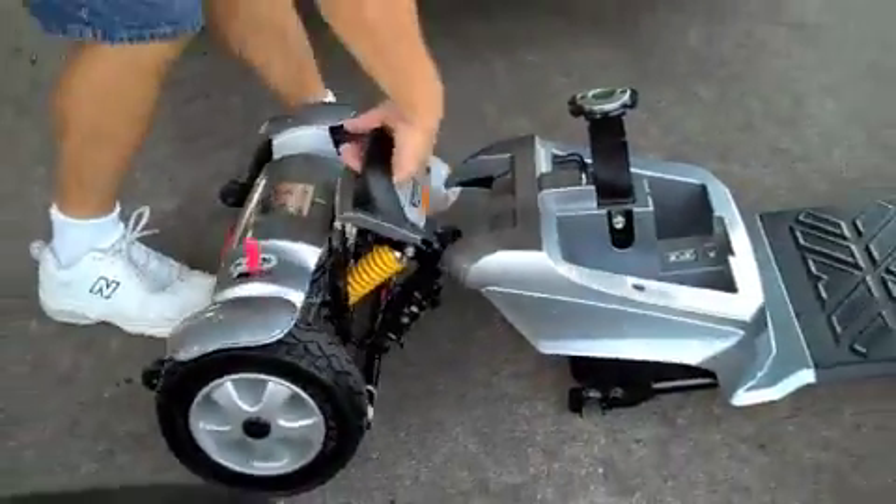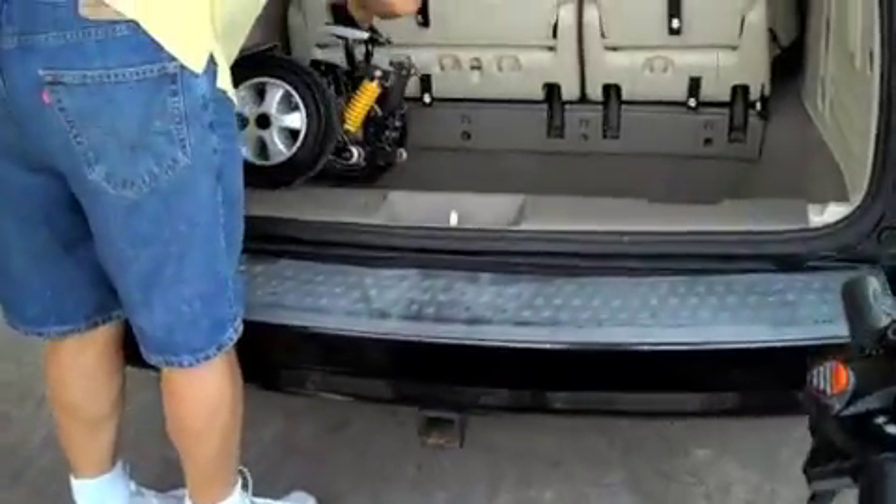As you can see from this video, the Dart even fits into the very small space of a minivan trunk.